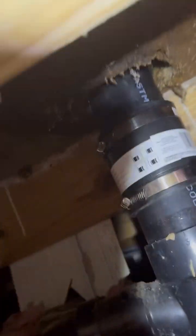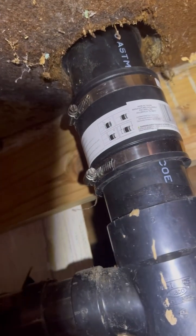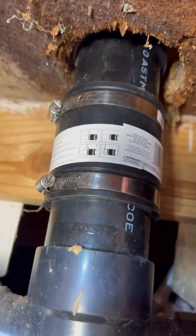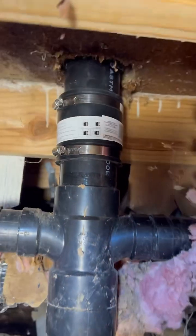I got this rubber coupling from the hardware store, so that way I can put this all back together. Since this is temporary, I can remove it later. Tighten her on up. So there it is — nice and temporary. Eventually we'll take all that old floor out and fix it right, but all we gotta do is loosen that up, pull it out, and we'll be just fine.